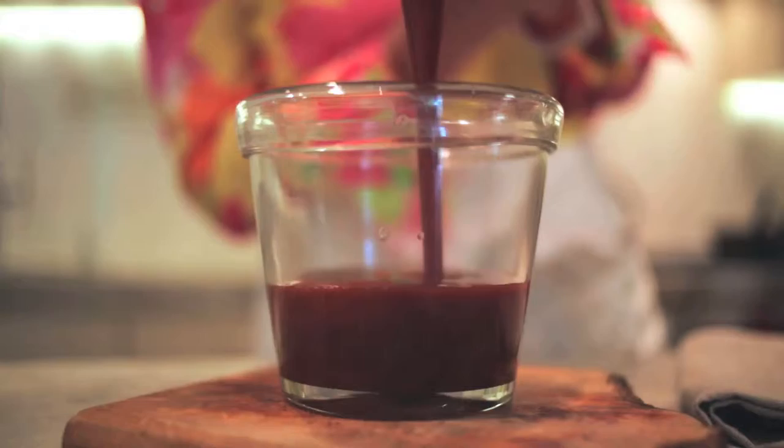For this recipe and other tips, check out my cookbook, Desserts From My Kitchen. We'll see you next time. Bye.